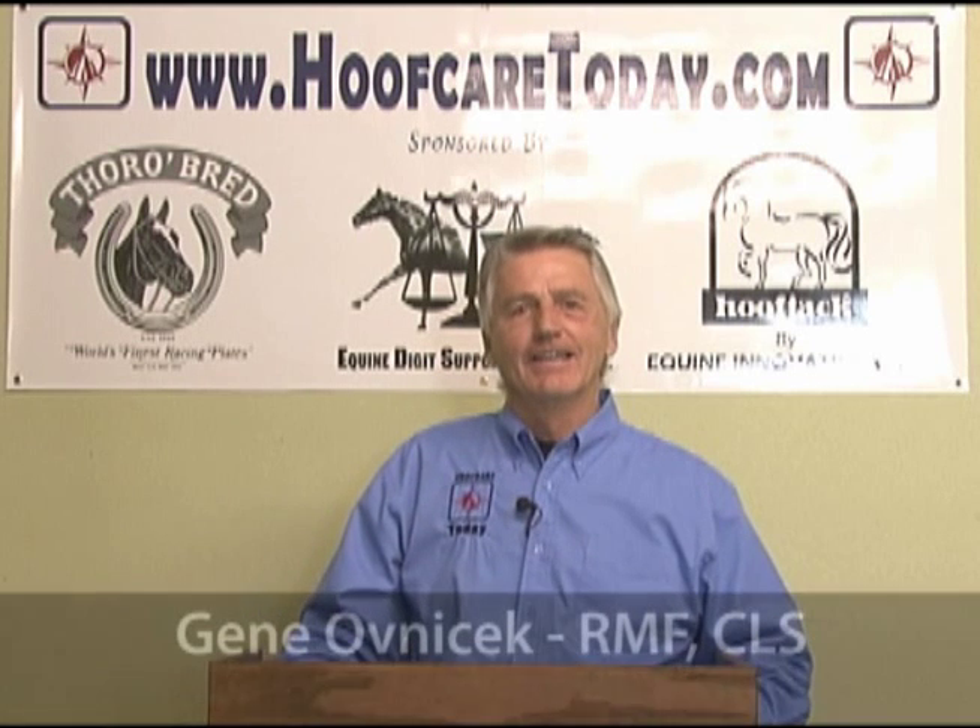Hello, I'm Gene Ovenick. I'm here today with Hoof Care Today. I'm going to add some more information about hoof balance for you.